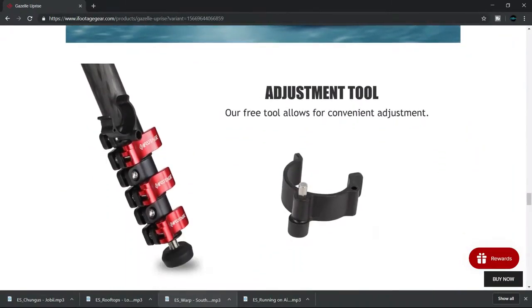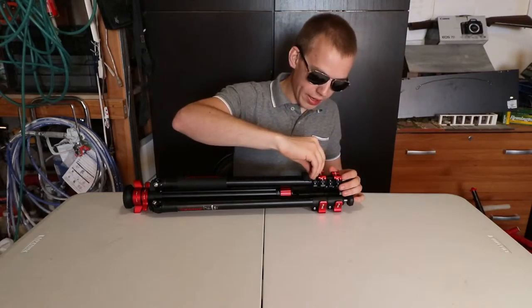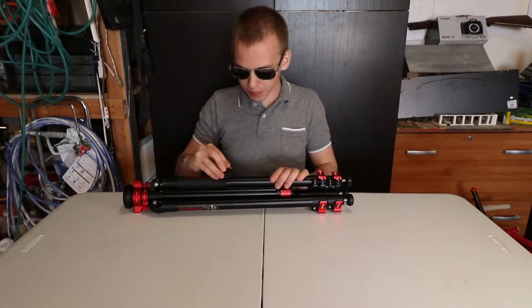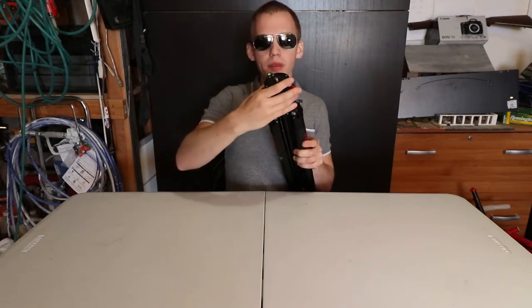You get an adjustment tool, and this adjustment tool is to adjust the screws to tighten or loosen. So that's really awesome of iFootage to give this free tool. On the top you have a 3/8 inch so you can place your fluid head, and this bolt head moves.